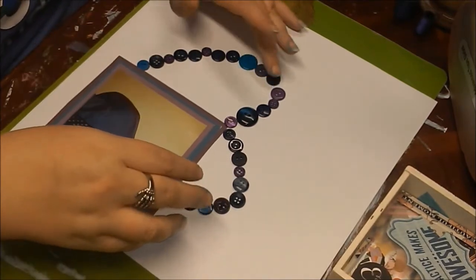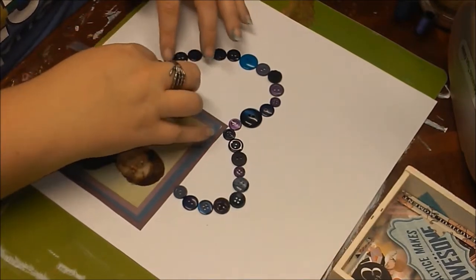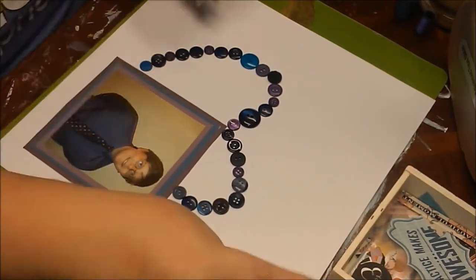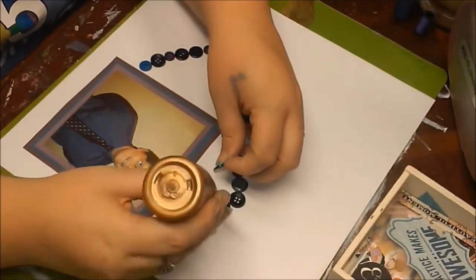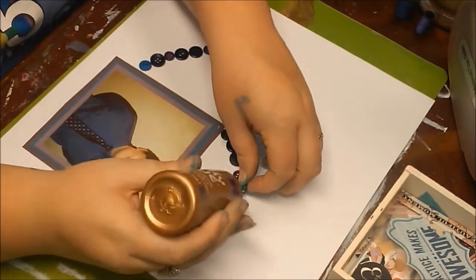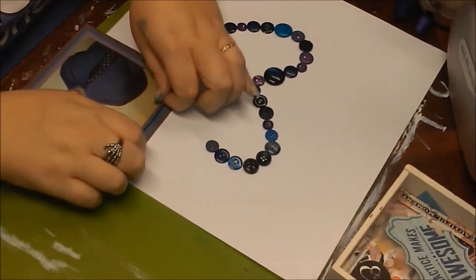I'm still trying to learn as best I can with scrapbooking — I'm really interested in it and I like watching videos, so I get a lot of inspiration from a bunch of different people. In this particular layout I pulled my inspiration from Oh Snap Gonzo.